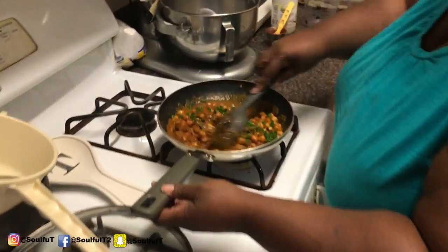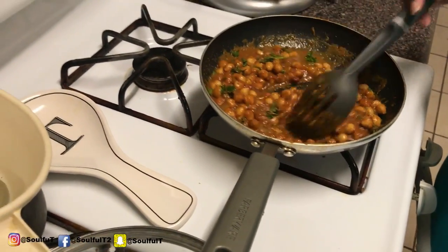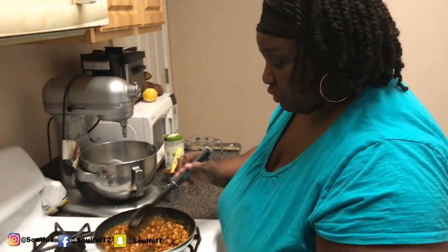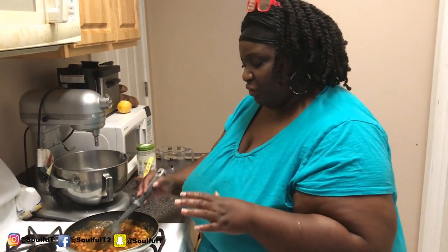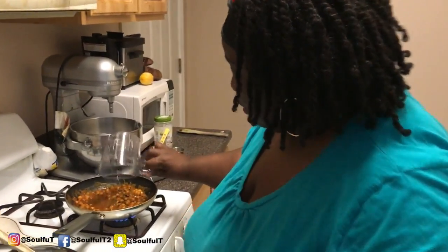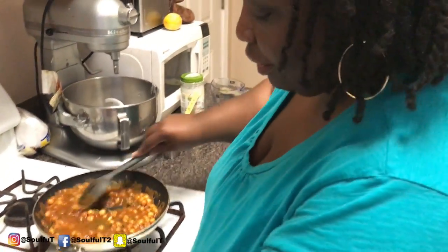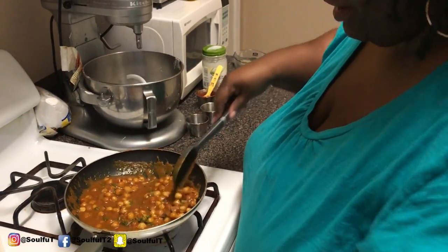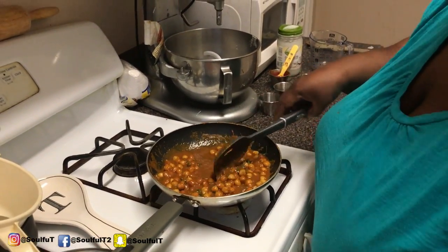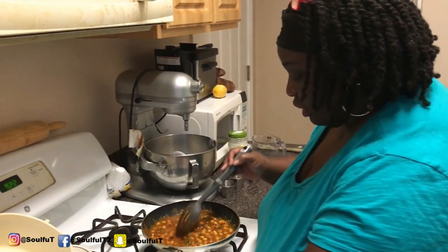This smells so good — I don't know if it's the curry powder or the tomato paste, but it's amazing. I'm adding just a tiny bit more water because I don't want it too thick, but not too loose either. In total I used half a cup of water plus about two tablespoons more — so roughly one cup and two tablespoons total.